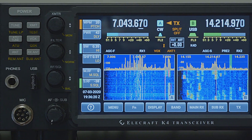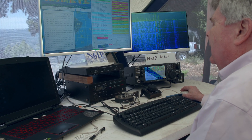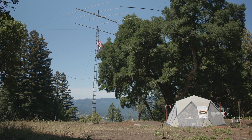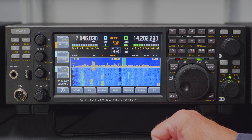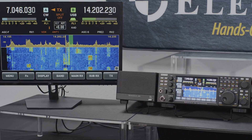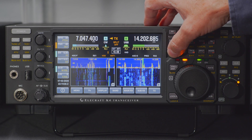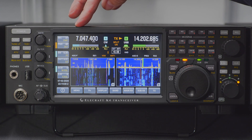The K4 transceiver is in a class by itself — a competition-grade desktop SDR that's still compact enough to take to the ends of the earth and back. With the front panel carefully crafted from traditional and touch controls, with a bold bright display to showcase the rig's dual pan adapters, and with the answers to operating questions just one tap away.